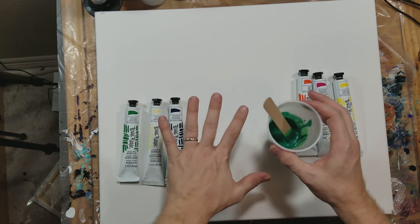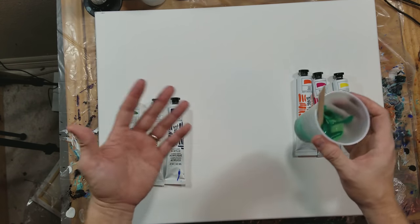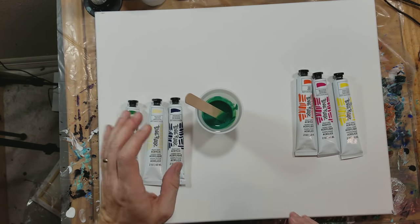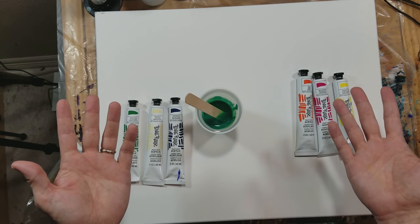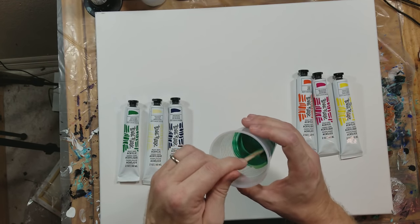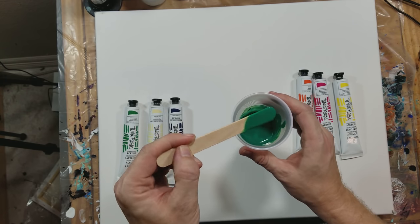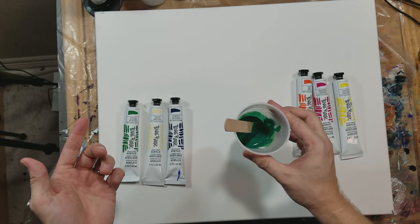Now the thing about Floetrol is when you're pouring, it makes everything opaque — like a slightly whiter appearance — even though it dries clear and is completely inert. After it dries it's completely archival. But while you're pouring it, like I do on YouTube, it makes it slightly opaque — a white cast, I guess. But for the purpose of the video I darkened up the colors anyway. It's not going to change the final product, but it looks better.